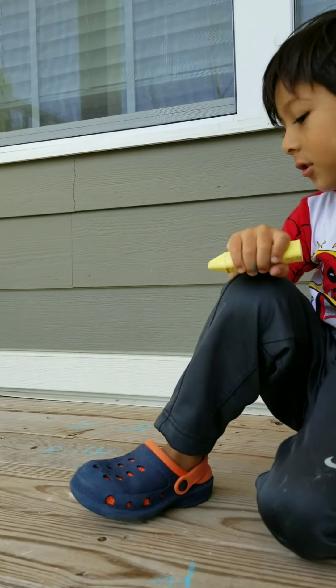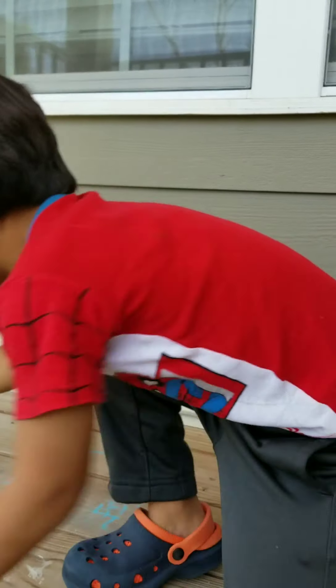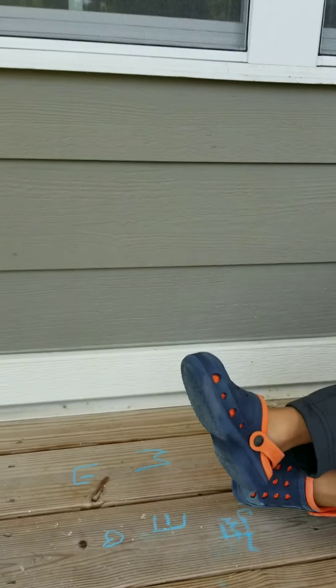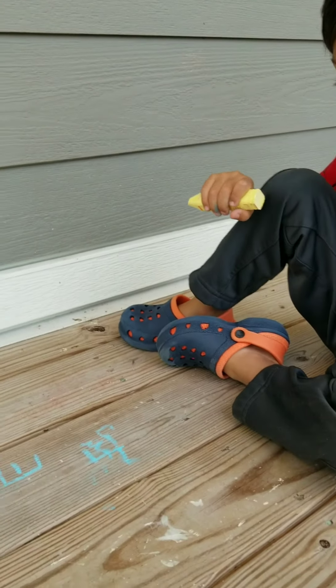What did you draw over there? Did you draw the letters of your name, Isai? Yes. Show me again how you drew them. Hey, what's this right here? Looks like a face. Yeah, it's a picture of the sun. The sun? Yeah. That's cool.